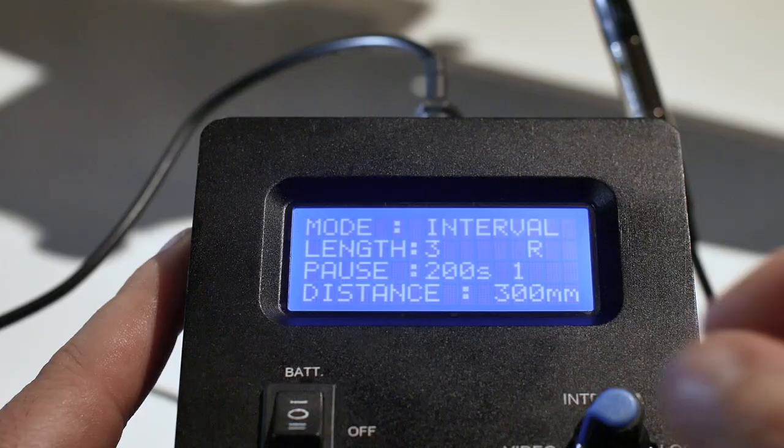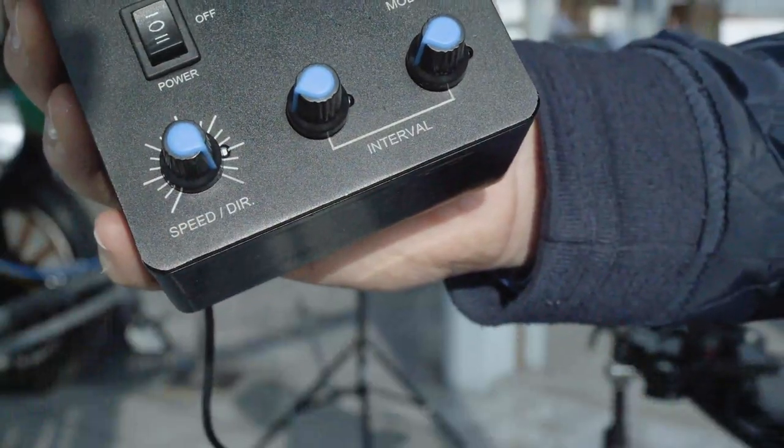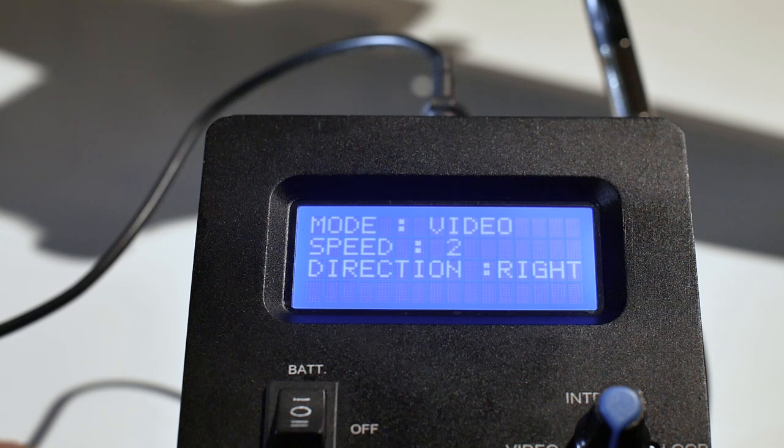The remote controller operates in three different modes. The first is video or normal mode, which allows you to create manual video moves from the controller. The further you turn the speed knob from 0 to 10, the faster it moves, with 10 being the maximum speed.